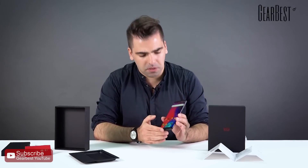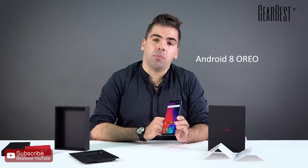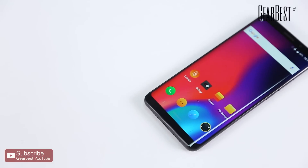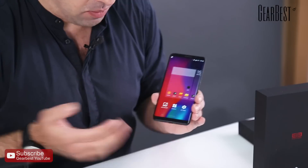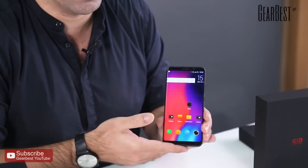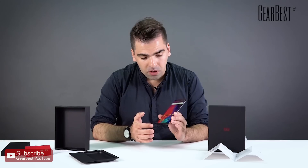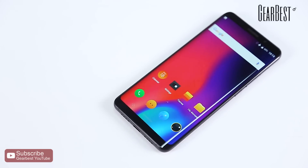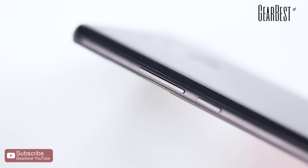It's running Android 8 Oreo out of the box, making it one of the first Chinese smartphones to ship with Android 8. It's a customized version, of course, but underneath Elephone's customization you still have Android 8 running, which is great if you want the latest Android version on your device.